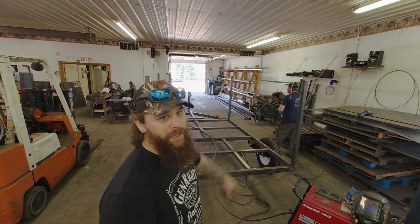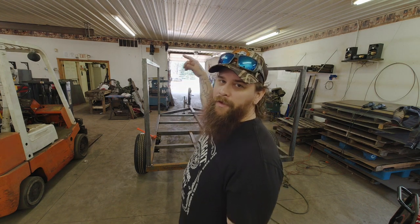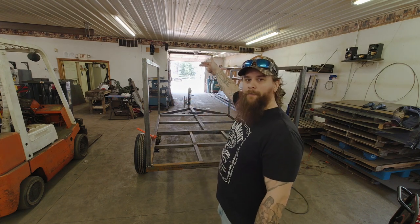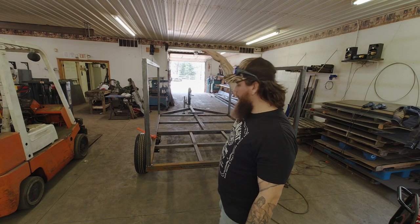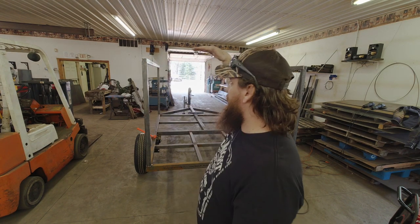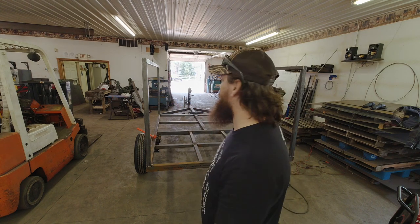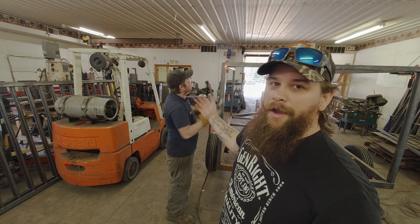You guys can tell we got the two side pieces up. We're going to be welding them in place and doing the cross sections now. Then I'm going to do four pieces of inch-and-a-half in the center, making them all flush on the top side of the tube, so the whole top of the trailer is an even plane. That way I can slide stuff around wherever I need to without it dropping down or anything like that. Yeah, it's coming together.